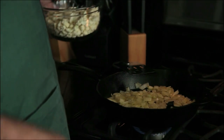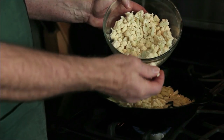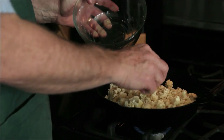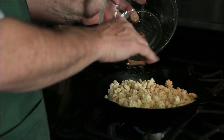My onions have been in about three minutes, and now it's time for the cauliflower. I've cut the cauliflower into tiny little florets. We don't want to go ground-beef fine or anything — I want to have some structure and texture still left. So now these are going to go in. Three or four minutes and we'll be ready for the next step.